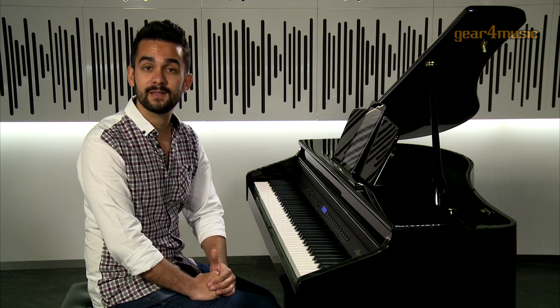Overall, this piano offers a natural playing experience, unique features, and an elegant design. For more information on this, or on any of the other pianos, head over to the Gear4Music website. Thanks for watching.